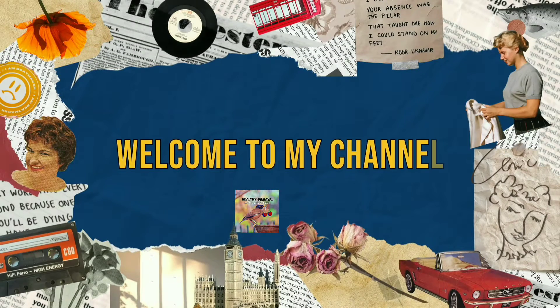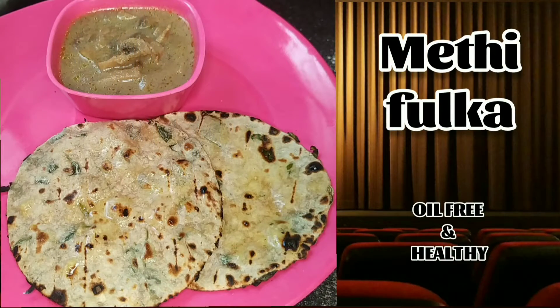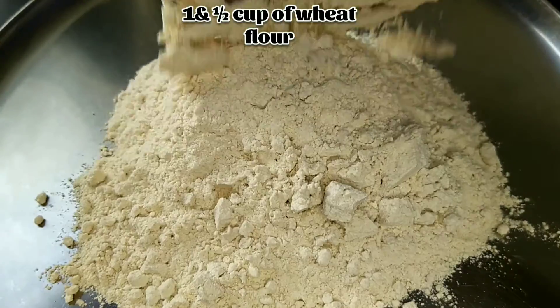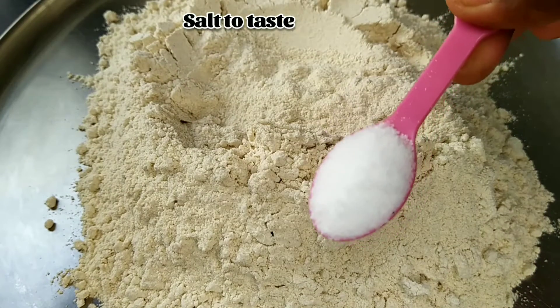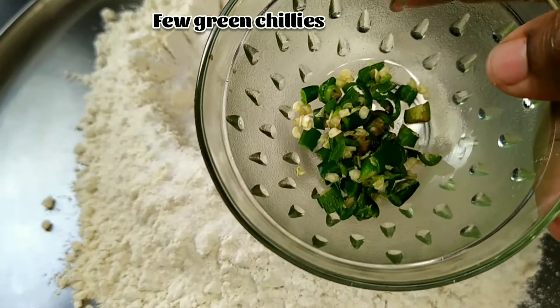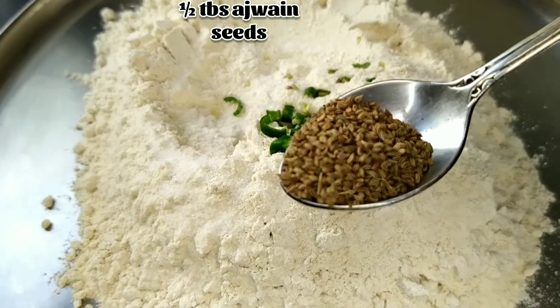Hello friends, welcome back to my channel Healthy Samaya. Today let's make methi fulka which is oil free. In a plate, take one and a half cup of wheat flour, salt to taste, few green chillies, and half tablespoon of ajwain seeds.